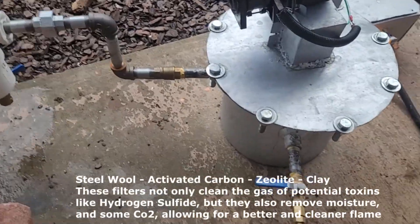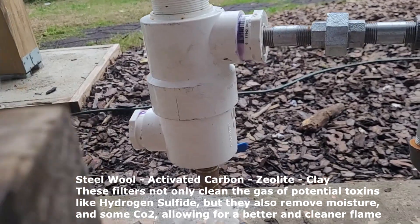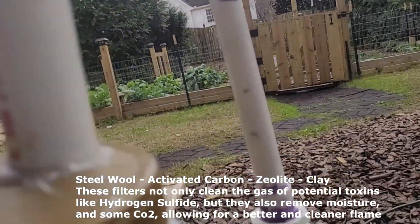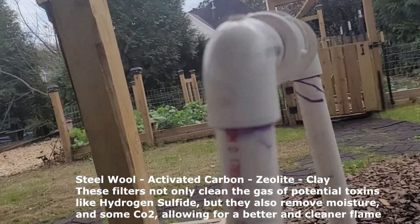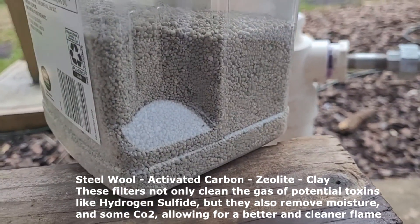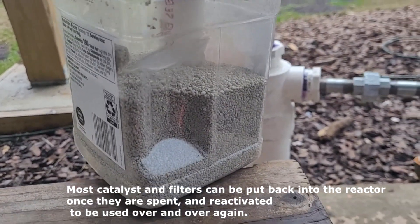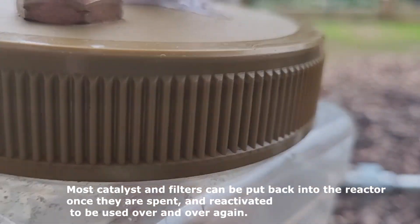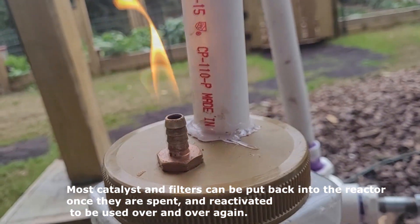The gases go from this pipe here into this system, which has steel wool in it — that helps filter out any sulfur products. Then it goes up this channel into a filter with zeolite and activated carbon. From there it goes down into this container, which is full of clay — pretty much kitty litter — and that takes out any moisture, which helps it burn better. Now there are some gases coming out the top. You can hardly see them because they're so clean, but when I take a flame to it — look at that. Nice. That's what we like to see.